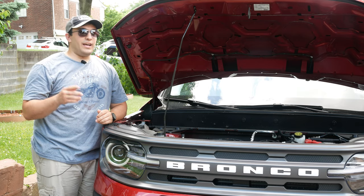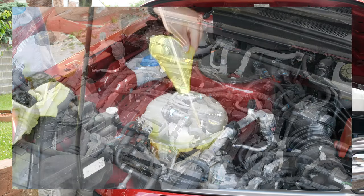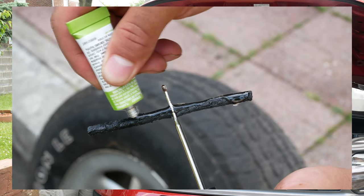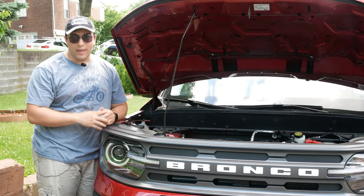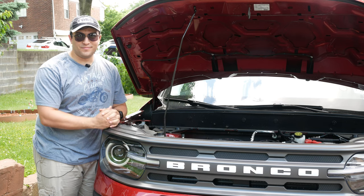We're going to be taking a look at not only how to change a tire, but also how to check and replenish motor oil, transmission fluid, engine coolant, how to patch a tire, and how to jumpstart a car. There's so much jam-packed into this video, you definitely don't want to miss it. So without any further ado, let's get started.